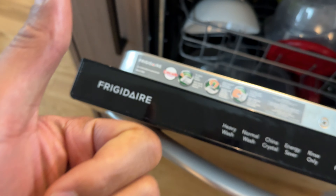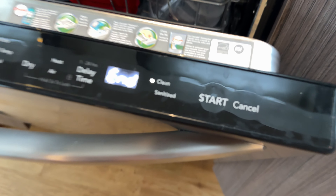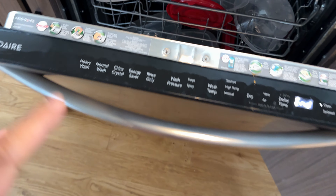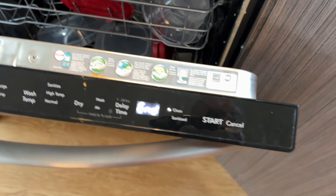All right, today I have a Frigidaire dishwasher and I'm going to show you how to use it. Let's go ahead and get into it — let me show you how to use this bad boy right here.